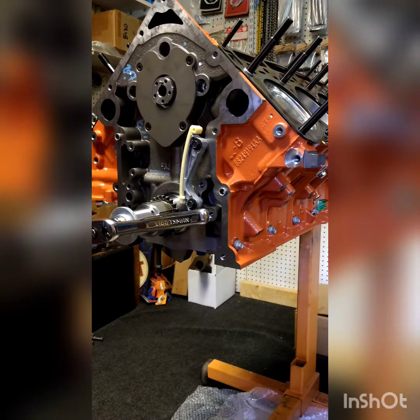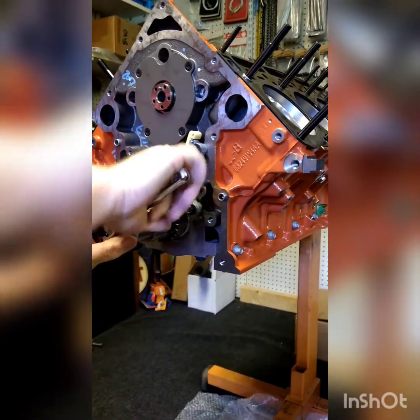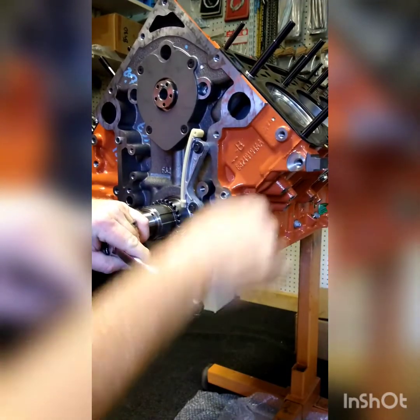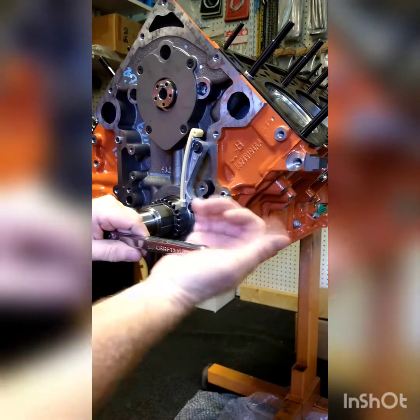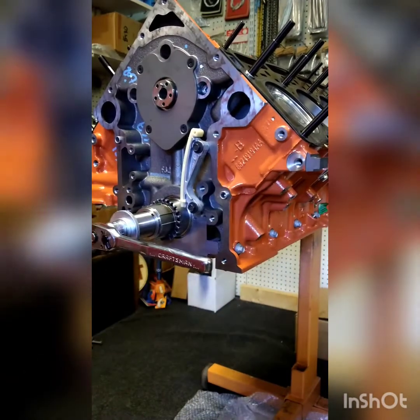First thing you need to do, spin number one piston around to top dead center on the compression stroke — we're looking for it to come up and stop moving. Right there, that's top dead center, number one.